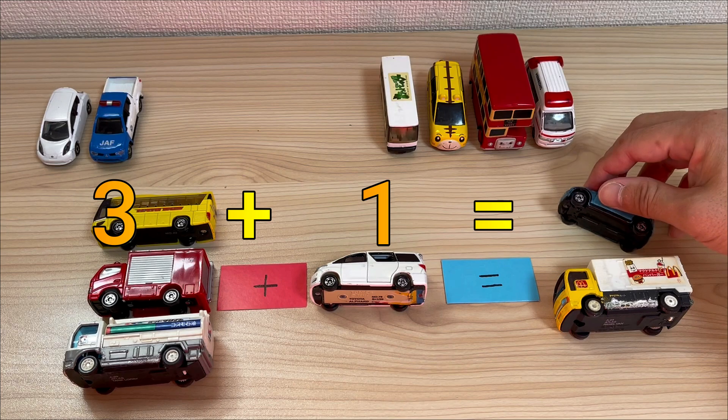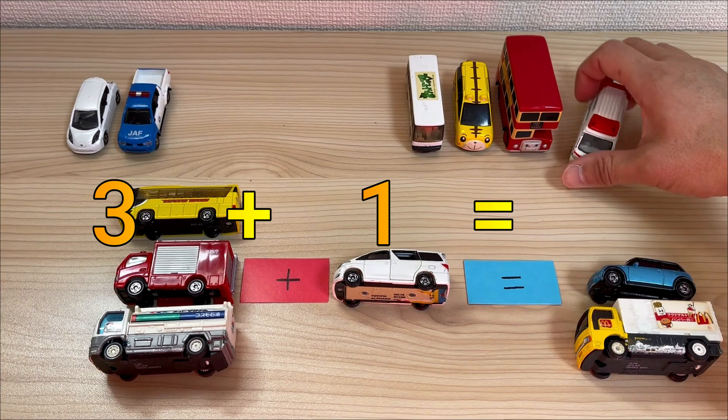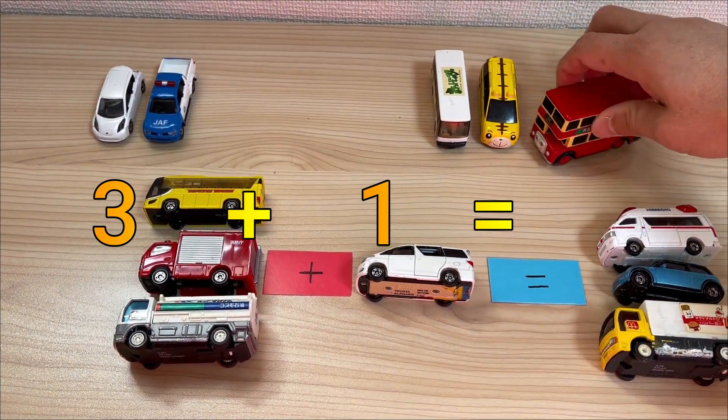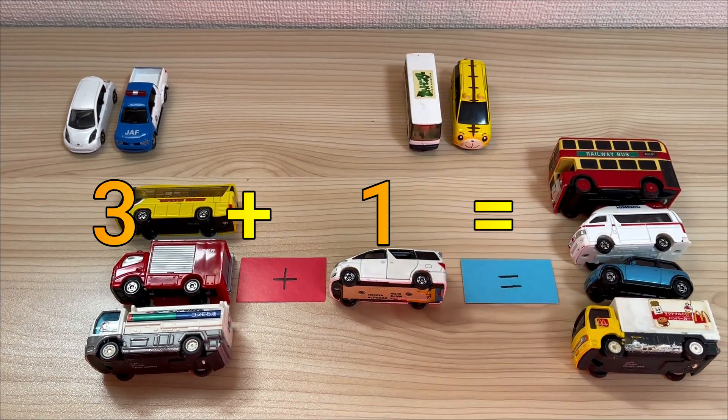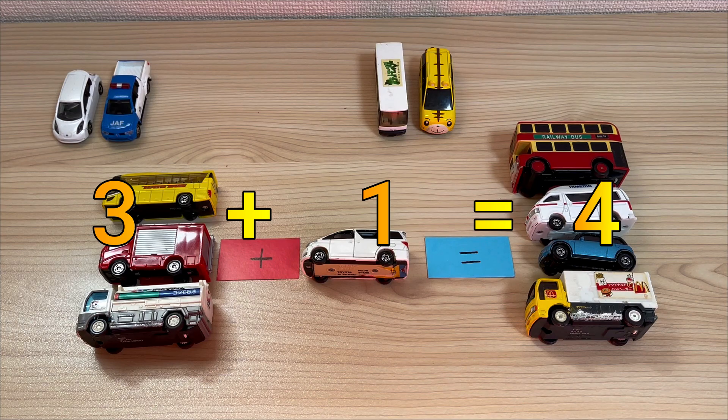A biscuit, a basket, a green and yellow basket. I wrote a letter to my love and on the way I dropped it. Dropped it, I dropped it, and on the way I dropped it. 3 plus 1 equals 4.